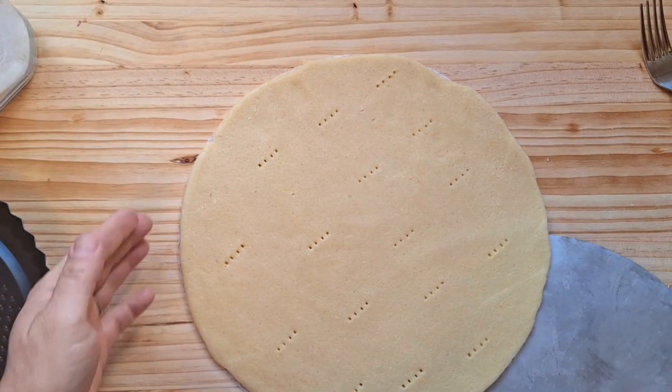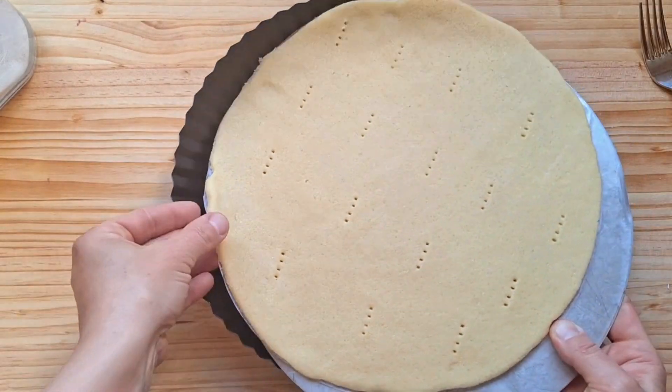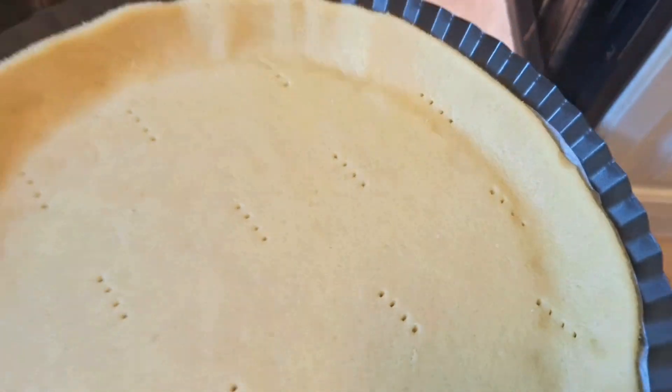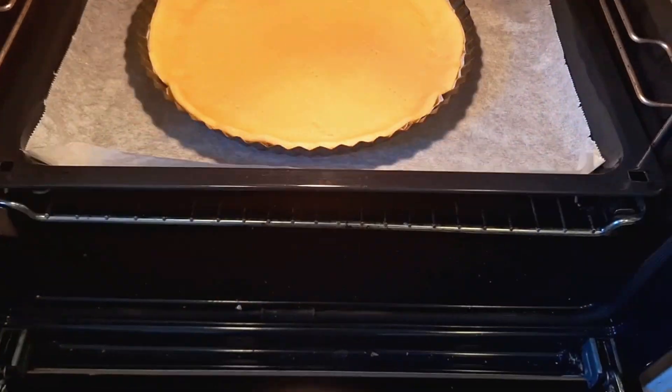Now we bake our tart in the preheated oven, approximately 10 minutes at 175 degrees Celsius. I'm using the hot air program.